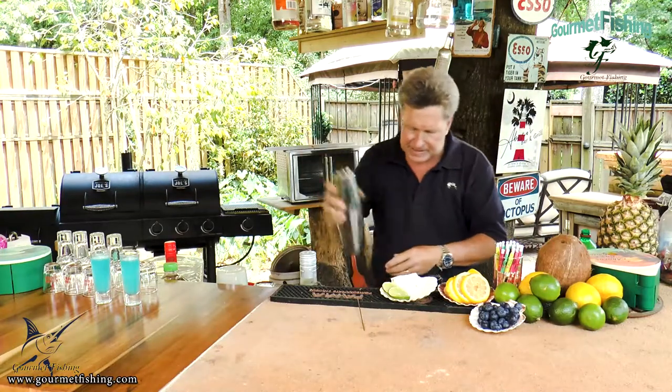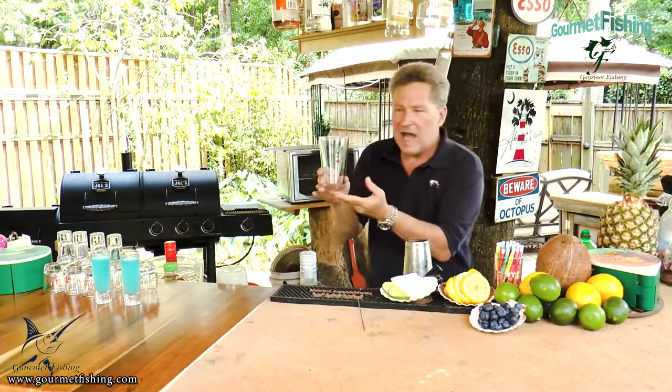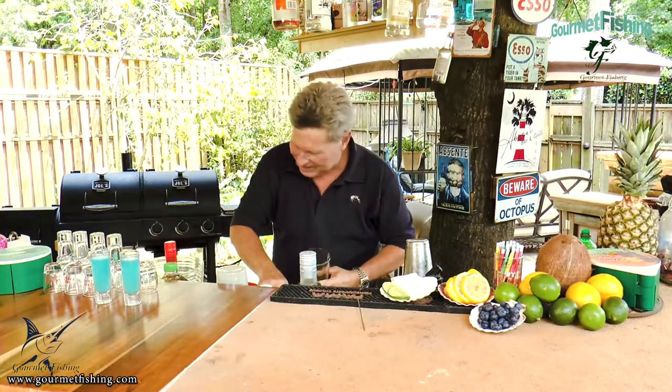Give it a nice shake. We're going to come in with one of our Abaco Bar and Grill glasses, just like so.